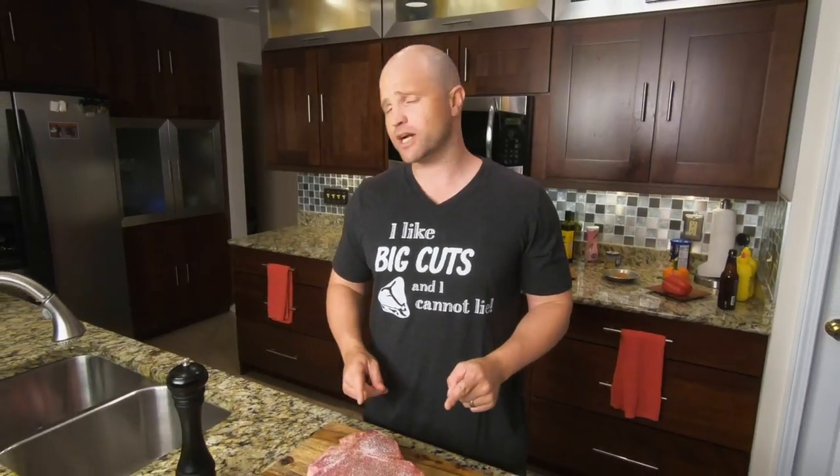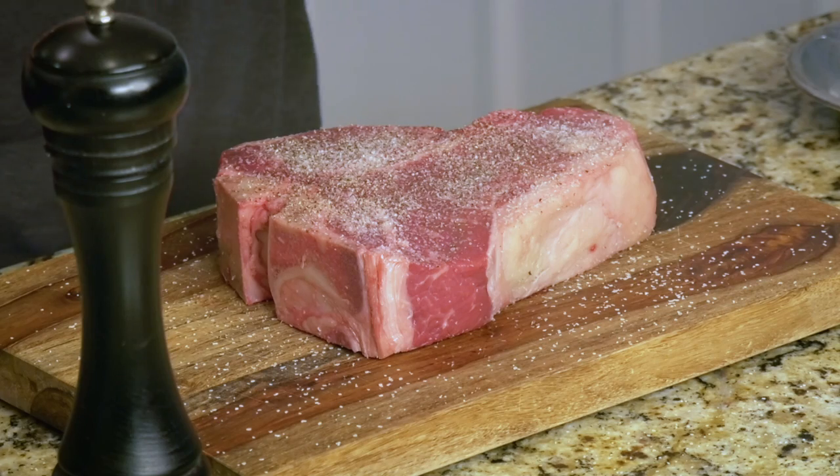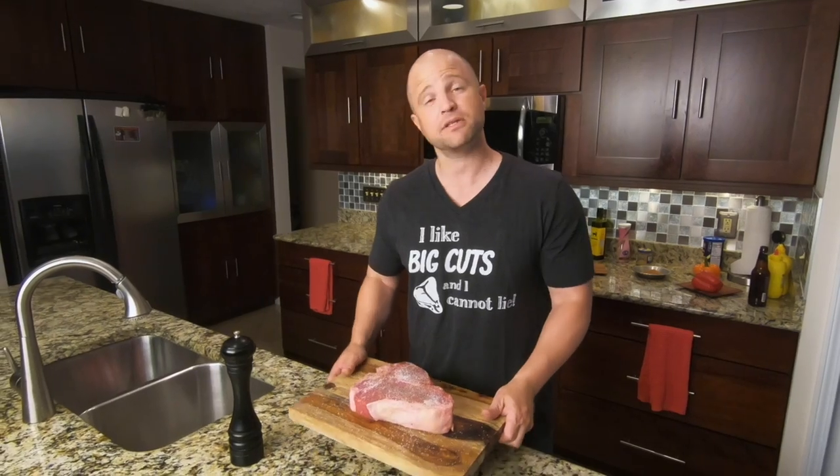Why is that important? Well, it's going to create more consistent and predictable cooking results every single time. This steak has actually been resting for a little over an hour, and if you don't let it rest, you risk having it too burned or charred on the exterior while having it undercooked in the center. So we're going to go ahead and put this thing on the grill.